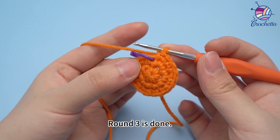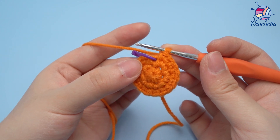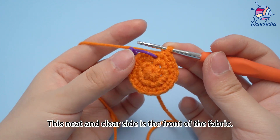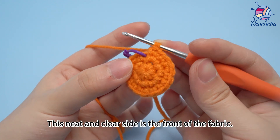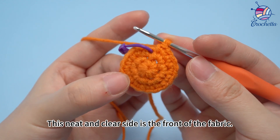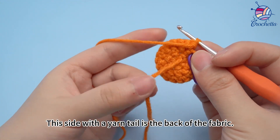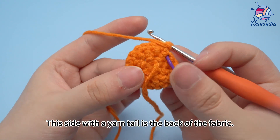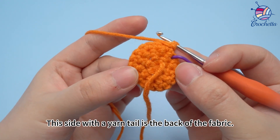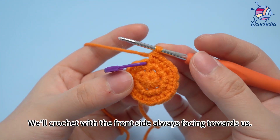Round three is done. This neat and clear side is the front side of the fabric. This side with the yarn tail is the back of the fabric. We'll crochet with the front side always facing towards us.